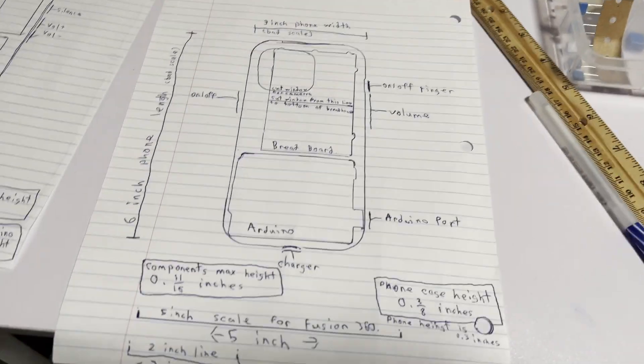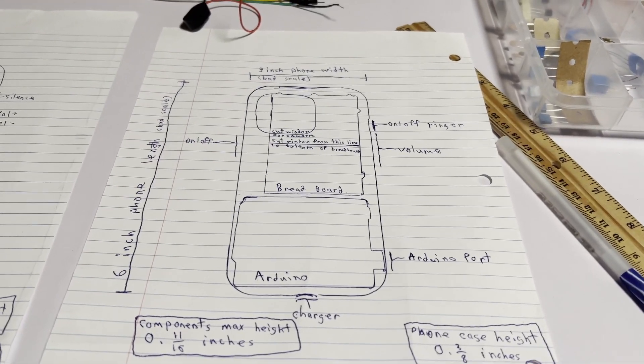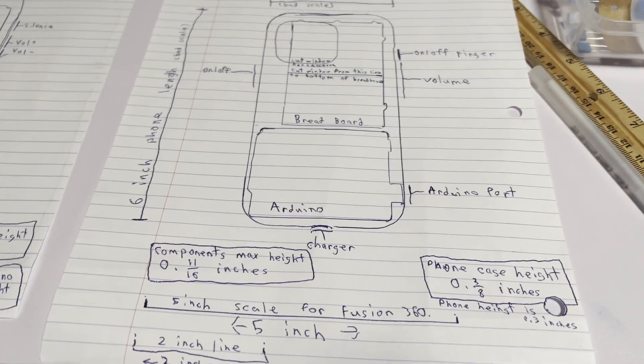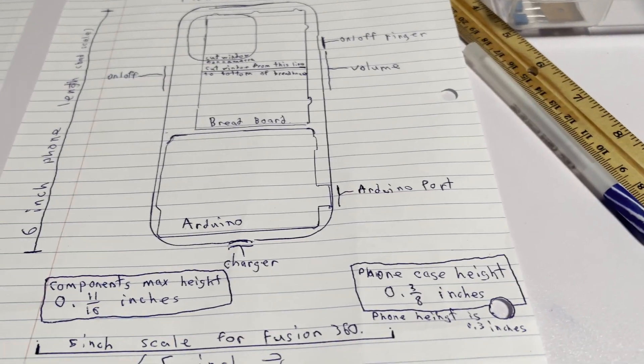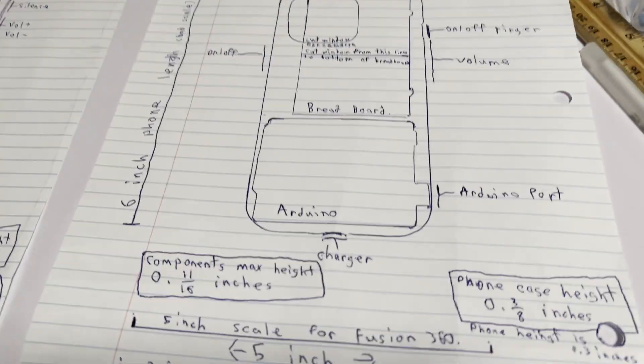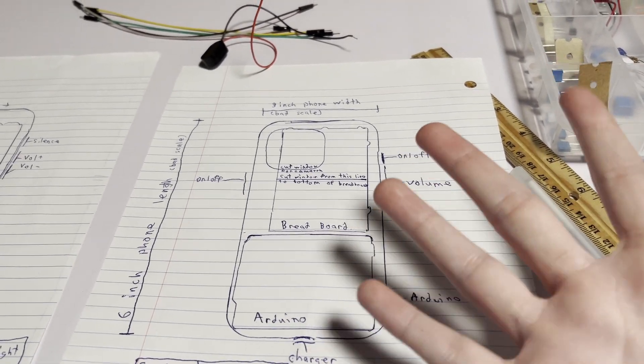I redid the measurements this time and it's a lot better than the first version, so it's okay. I didn't film me writing it because, frankly, it was super boring. But everything's good.